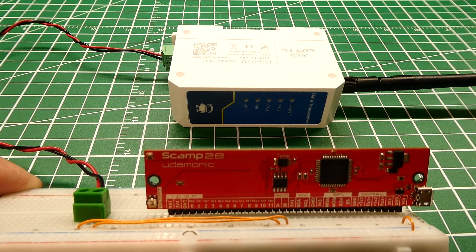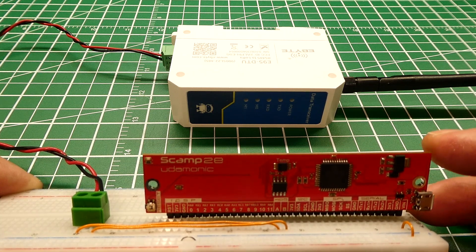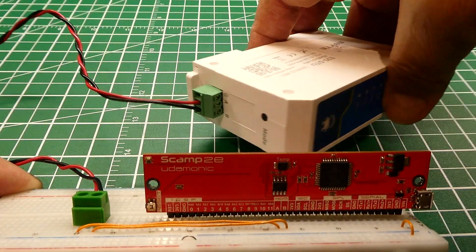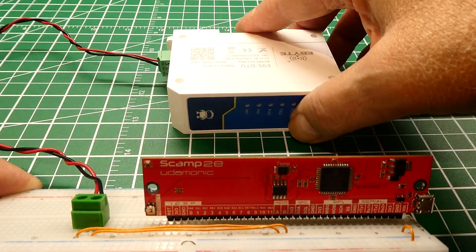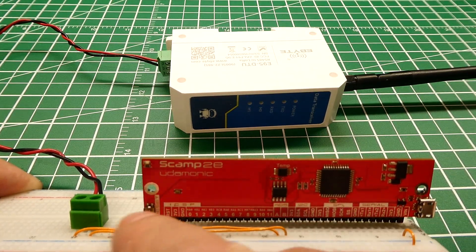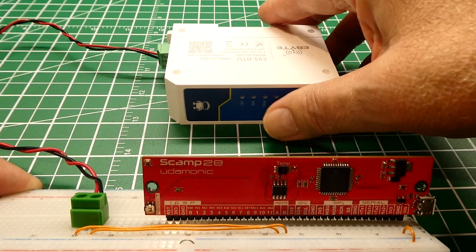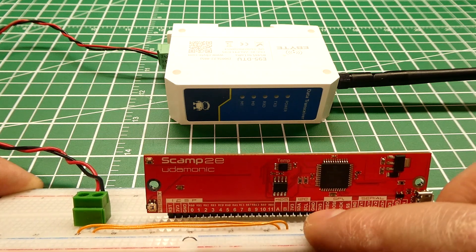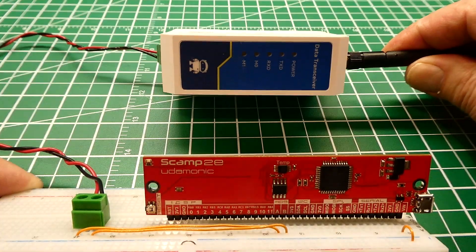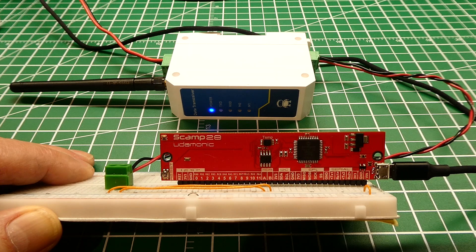In this video I'm going to run some demo programs to demonstrate RS-485 code. I have my SCAMP 2E connected to a LoRa radio which has an RS-485 input on the bottom. The AB output of the SCAMP 2E is connected to a terminal block, with a twisted pair running over to the LoRa radio. I'll write some code and send data from the SCAMP 2E into the LoRa radio to transmit it.